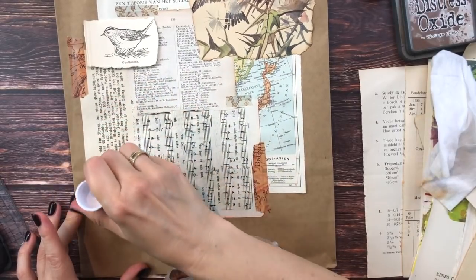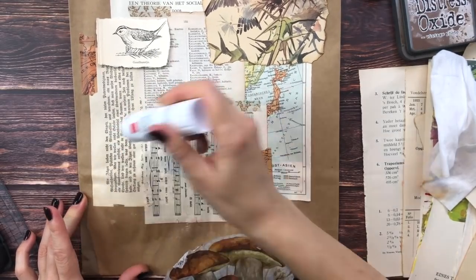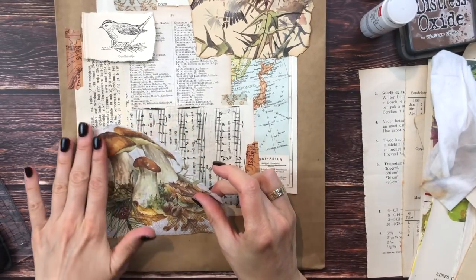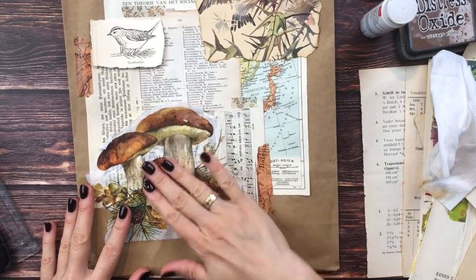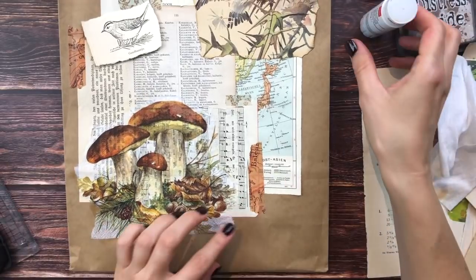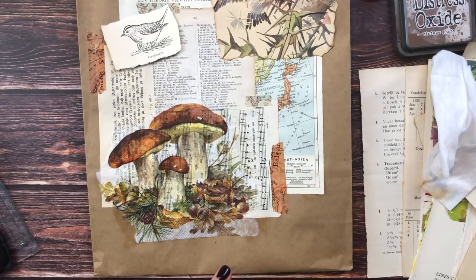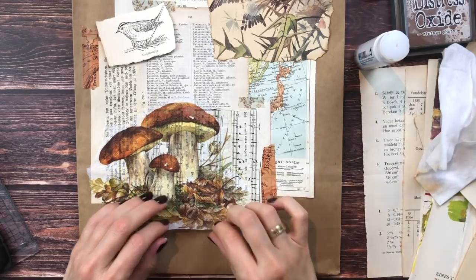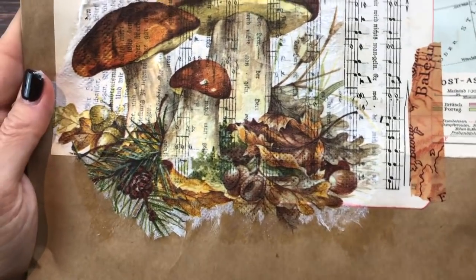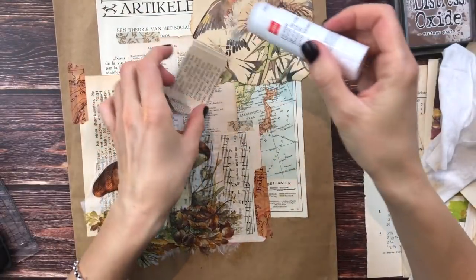The napkin is going to go on here with some glue stick. Be sure that you have the whole surface covered where you want to add the napkin so you don't want any air bubbles. So now we gently place the napkin on our glue. If it wrinkles a bit, it's totally fine - adds to the charm. Just make sure it's adhered all the way to the edges. I should have torn along this edge as well - I don't like the straight edge. And we got this little guy - I almost forgot about him!